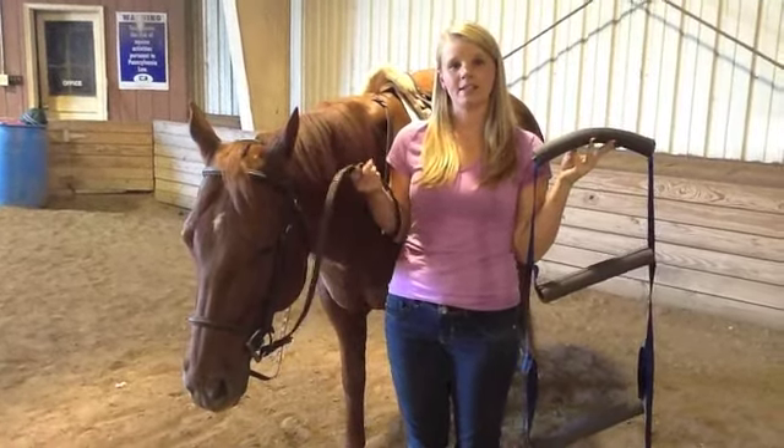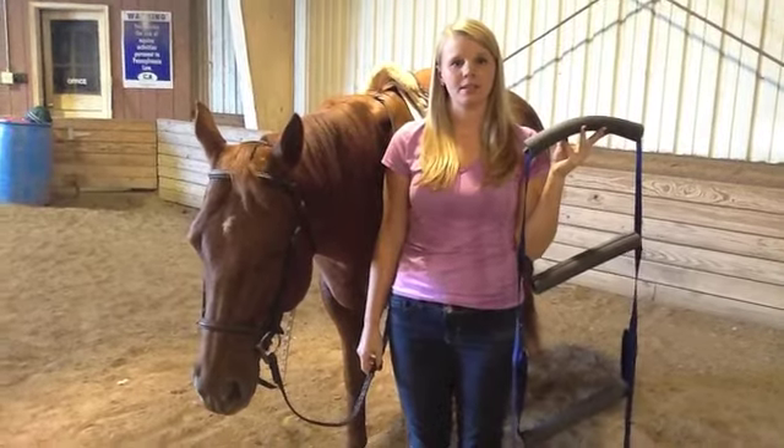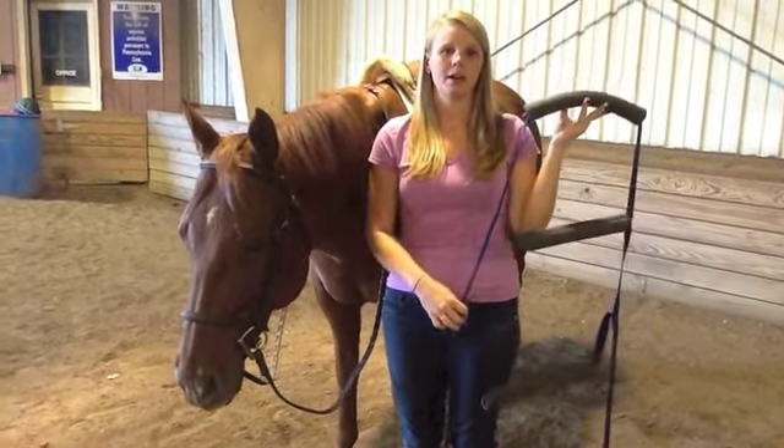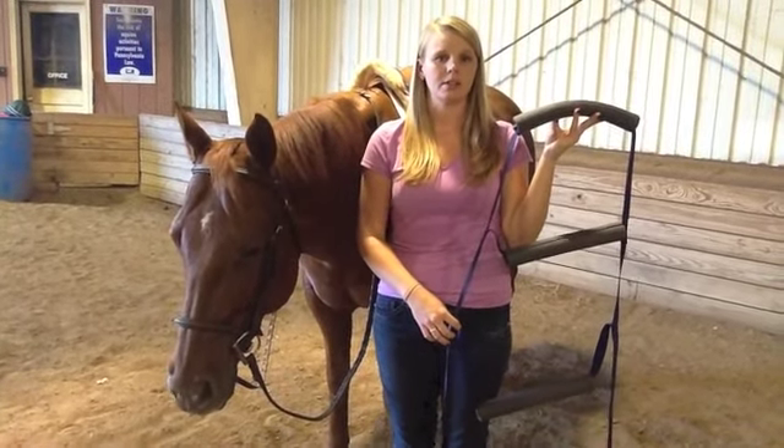Traditional riding reins, such as these leather ones, typically cost $100 for a basic set. Ladder reins, similar to these, can range in price between $60 and $100, depending on the material they're made from.